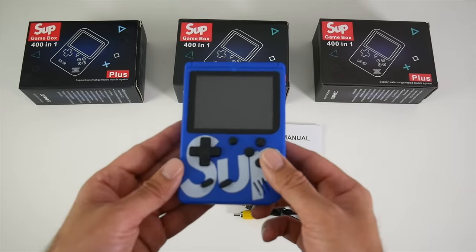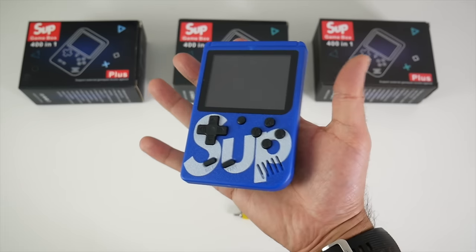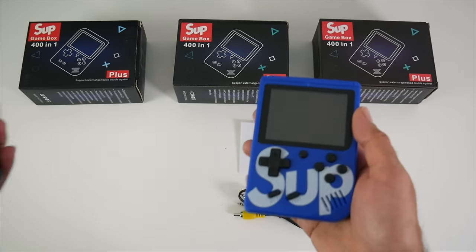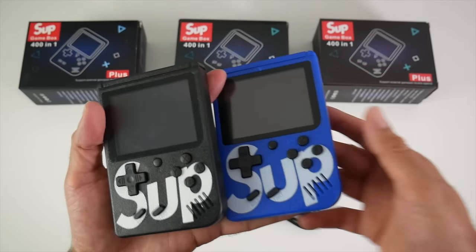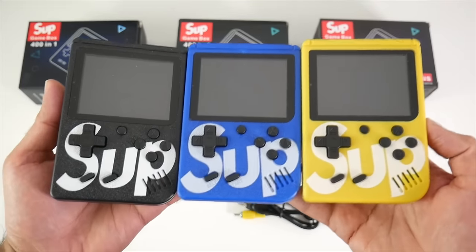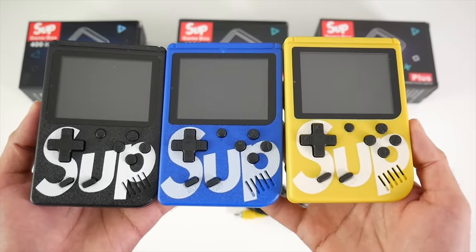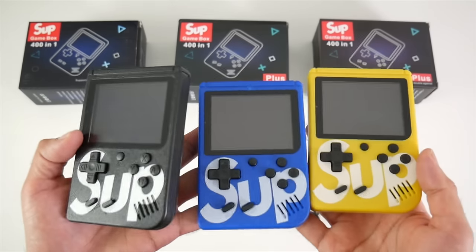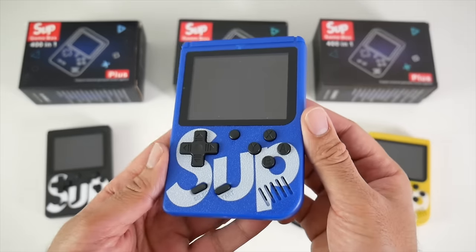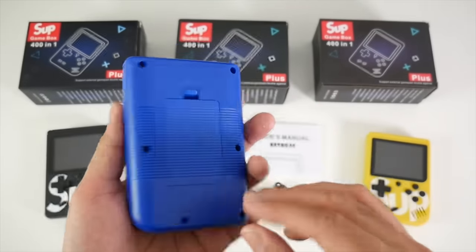And here is the game console itself. It looks like a smaller version of a Gameboy, if you guys remember that console. You can get these in different colors and I've got three to show you: black, blue, and yellow. My favorite color has to be the blue one, and that's the one we're going to look at right now. Black and blue always looks awesome.